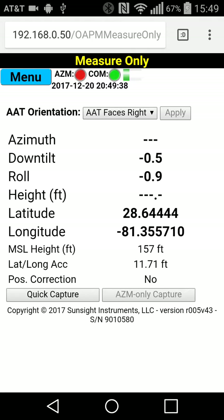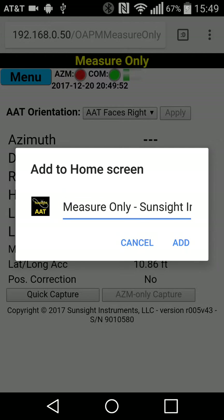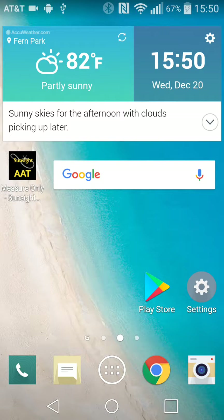To save you some time in the future, you can also create a favorite or a bookmark, or add a quick link to the home page so that you can access the AAT faster the next time. I'm going to add it to my home screen by clicking 'Add to Home Screen,' and now there's a quick link on my home page — there it is, it's in black and yellow.